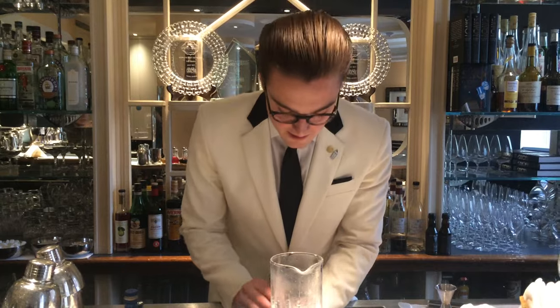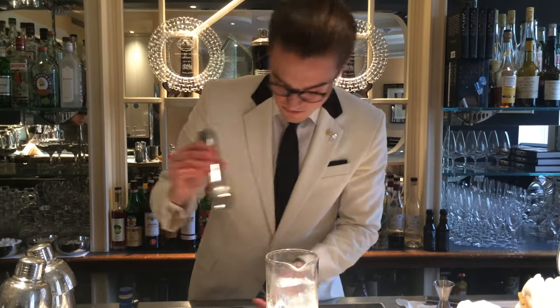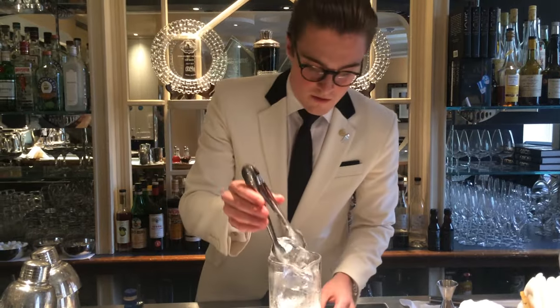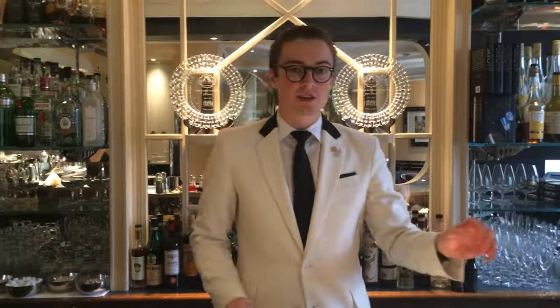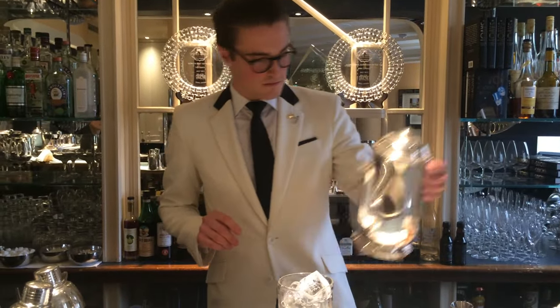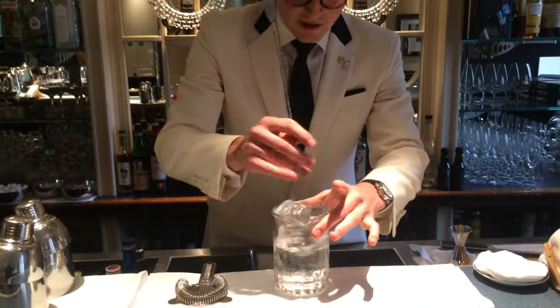So we use freshly chopped block ice. Here at the Savoy, I'm just going to wash off all the little chips and shards with cold water. Give that a quick stir to help chill the mixing glass.